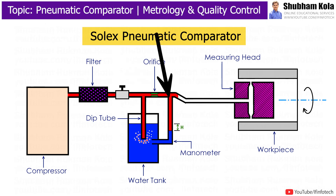This increased velocity of air passes through a flexible tube and reaches the measuring head. Due to air expansion in the deep tube, the head of water is maintained constant, and excess air will escape as air bubbles in the water tank.